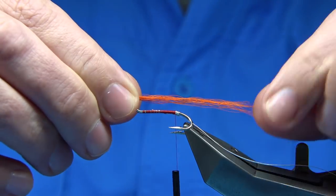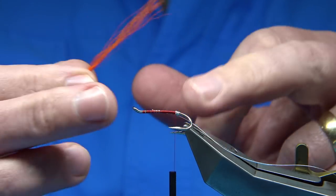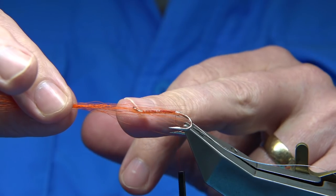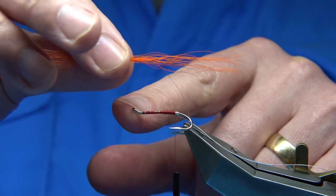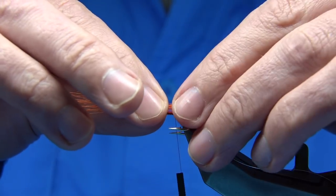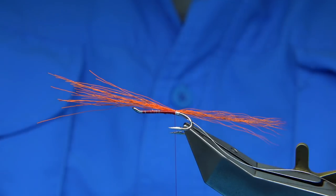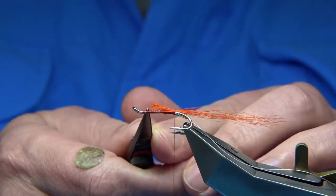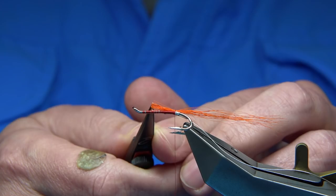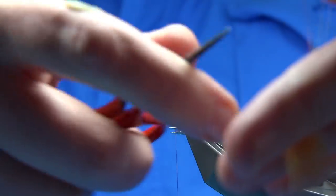Length is entirely up to you. It needs to be within proportion of the fly. On this size eight, the tail is twice the full length of the hook, so there's one length, there's two, and that's tied over the back. The same proportions apply to a size ten. Trim that away, leaving the full length of the body, remembering you've got a wing and a hackle going on in front. For flash, we're using a couple of strands of pearly crystal flash.